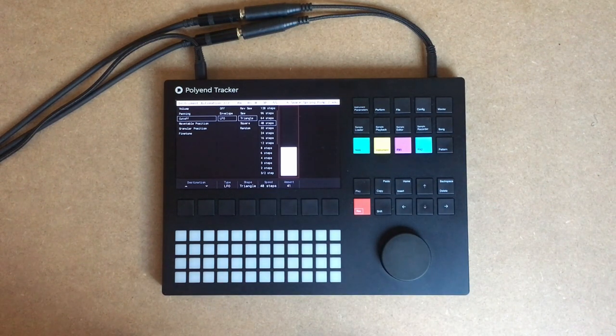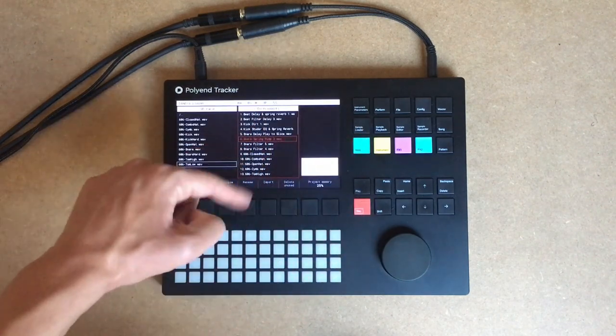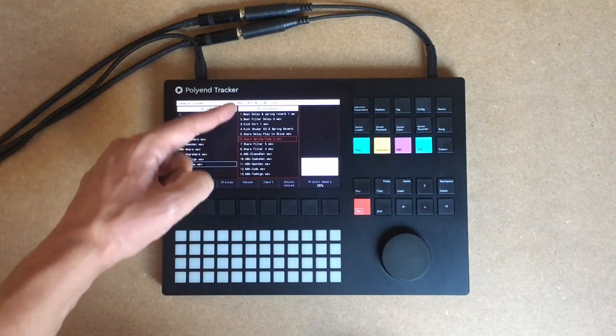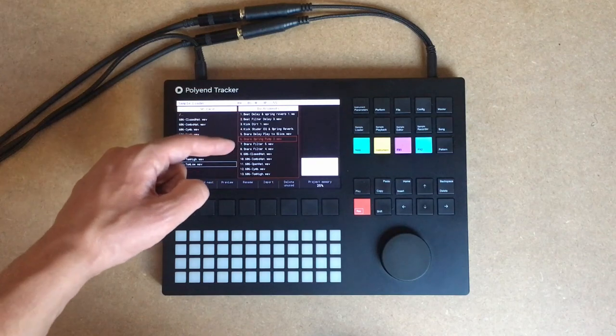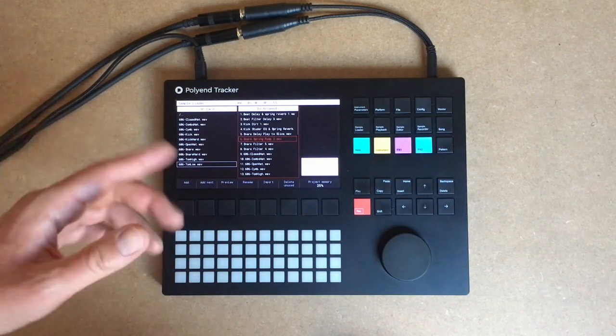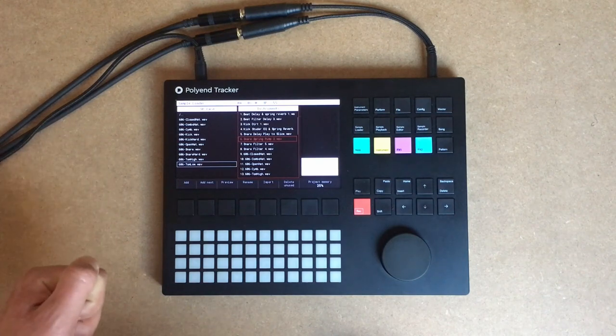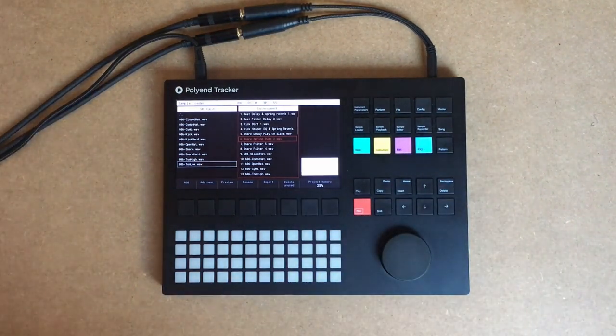We've made a little pattern using only 606 samples. All those tweaked samples will be available on Patreon, and there will be a selection of some of those I used. There is a lot more than this, but I will give most of those for free in the description, and the whole pack will be on Patreon. Have fun. Thanks for watching. See you next time.